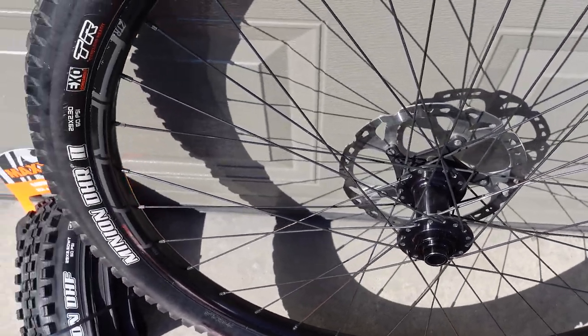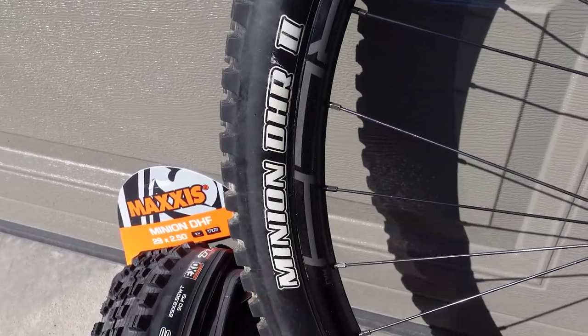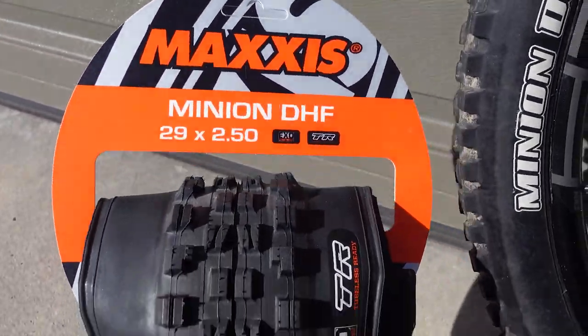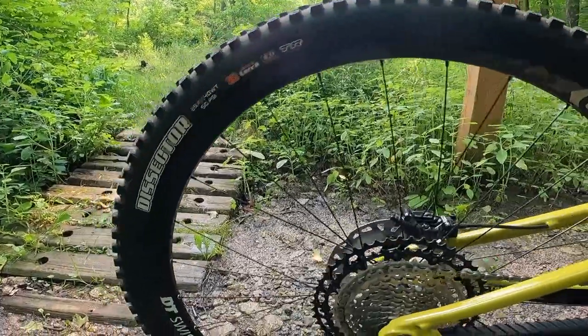Hey folks, welcome back! Like everyone else, I've used Minions on my bikes — Minion DHR2 front and rear, DHR2 rear with Minion DHF front — but these days we have the Maxxis Dissector. Is this any good, front or rear? Let's check it out!